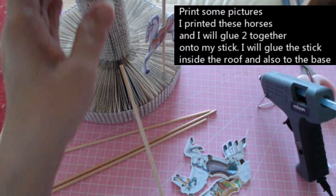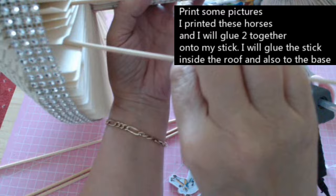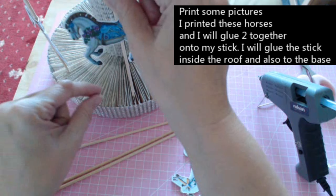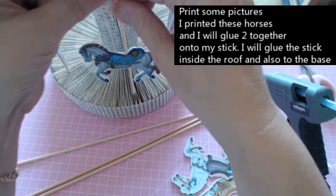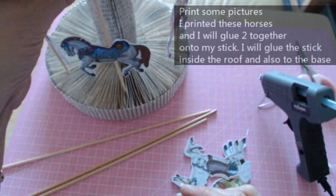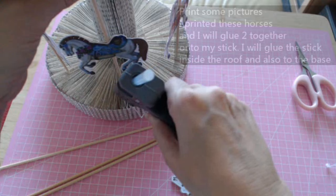Put the stick down into here and up inside the roof. Find one of your folded-over pages and it will just sit nicely in there. Push it into the groove and up inside the roof. You can put a little bit of hot glue down in there to hold the stick.